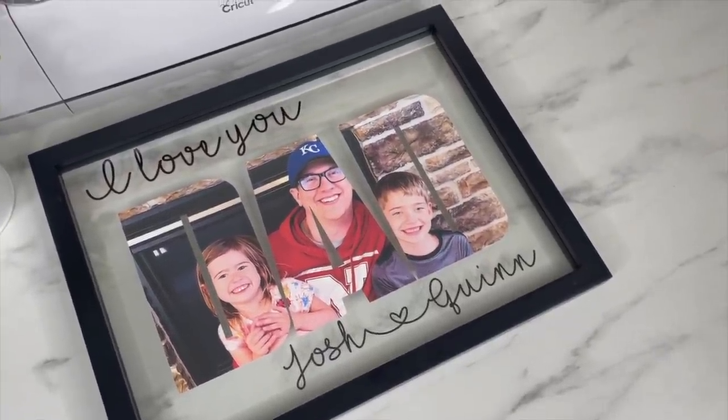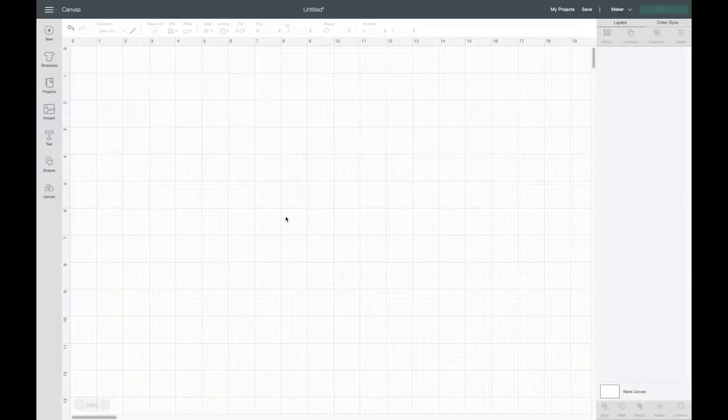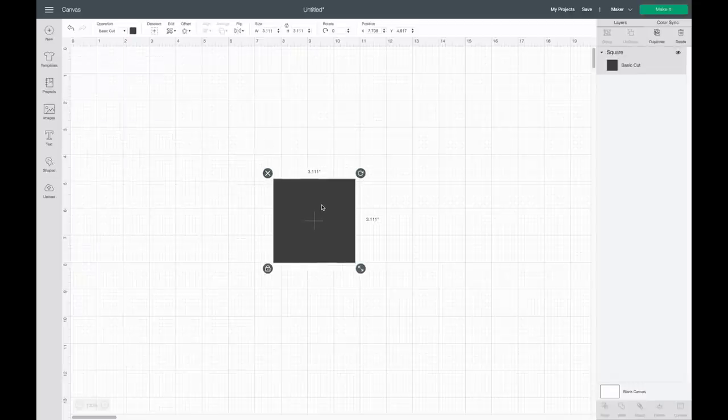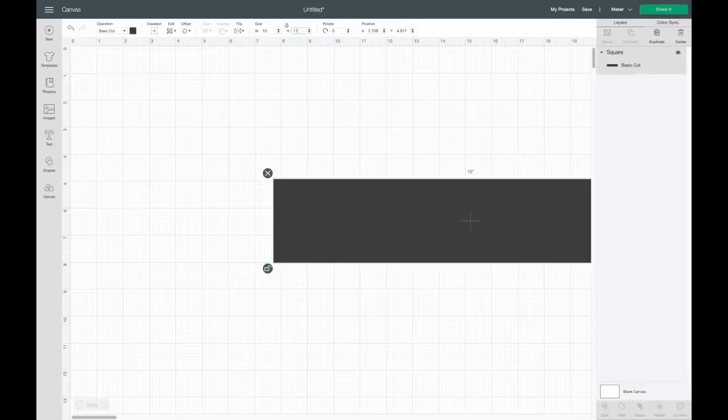The first thing I want to do for my project is grab a square and I'm going to make this the size of my picture frame. My picture frame is 11 by 15, so I'll come up here and make the width 15 and the height 11.